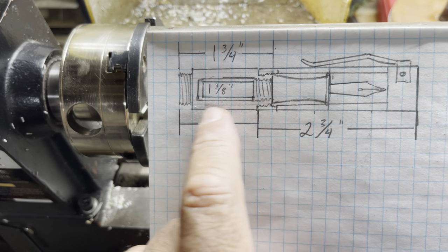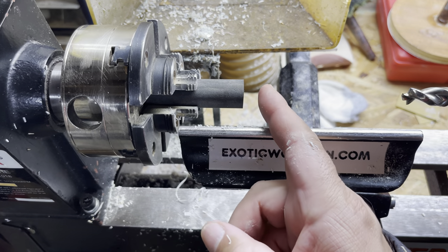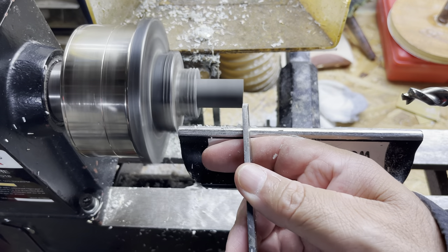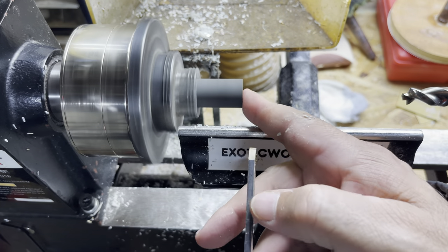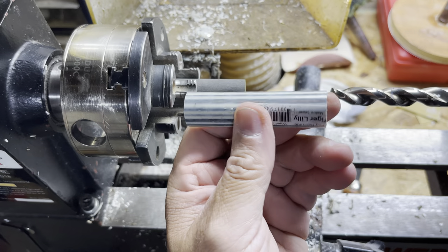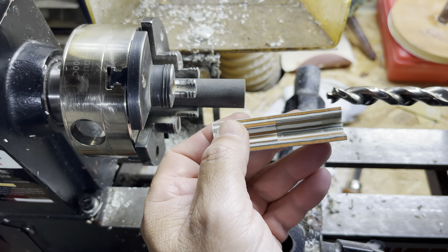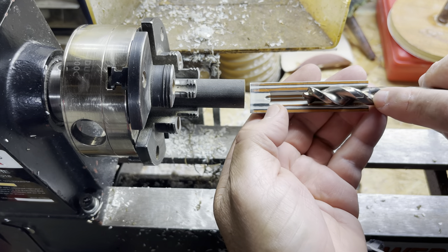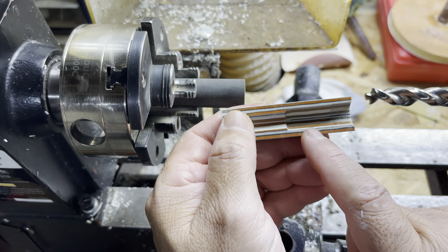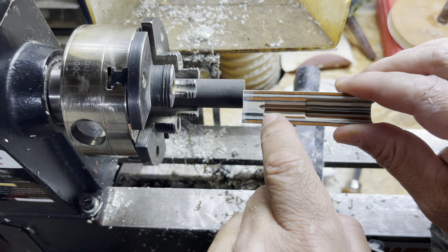First things first, we need to make sure that end is nice and square. This is the half of that blank that I talked about earlier, which was a PR tiger lily blank. To do that step, I'm going to go to this first mark right here which is a half inch, then we'll clean it up with a 33/64 and then we'll finish it out with a 3/8-inch drill bit the rest of the way.